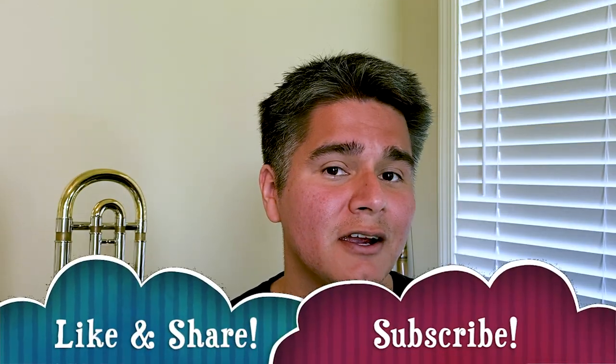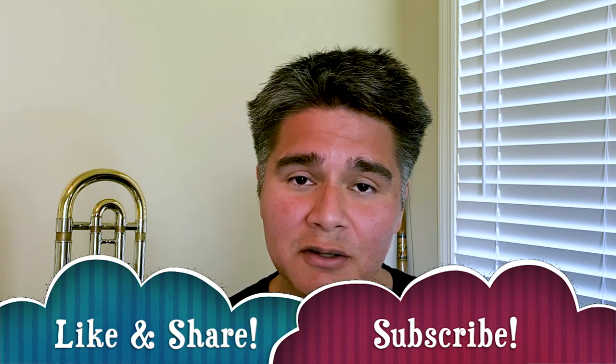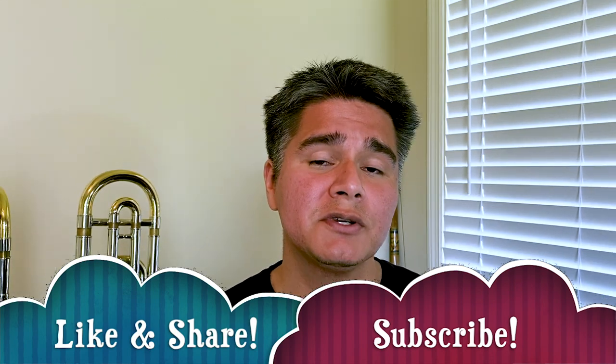All right, so there it is. I wanted to mention real quick that another thing you can do is mix and match these microphones within your mix to kind of have an emphasis on different frequencies. If you found this video useful or interesting, please like it, share it, and consider subscribing to my channel. Tell me what you think about the different mic sounds down below in the comments, and let me know if you'd like to see more content like this in the future. Peace.